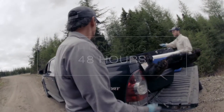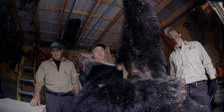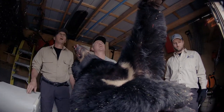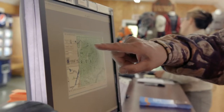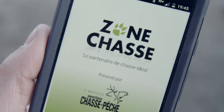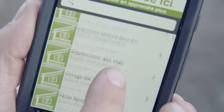For hunting, you must, within 48 hours of leaving your hunting site, register your bear at a control station. For trapping, the period is 15 days. You must register your animal by producing the pelt or the whole animal. The use of the mobile application Zone Chasse is very useful to locate the nearest station.